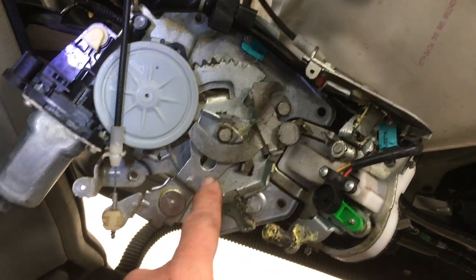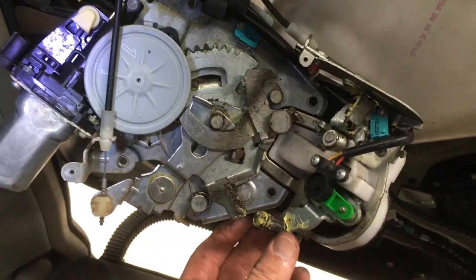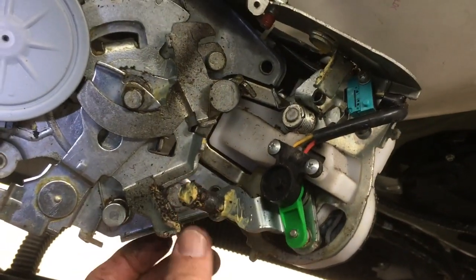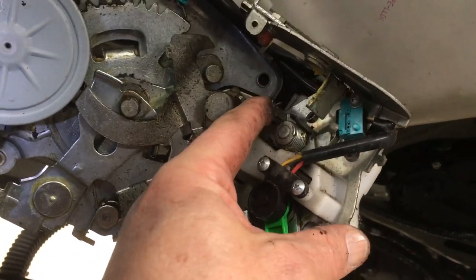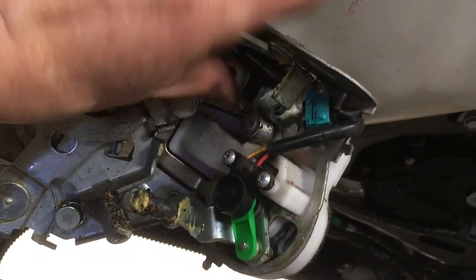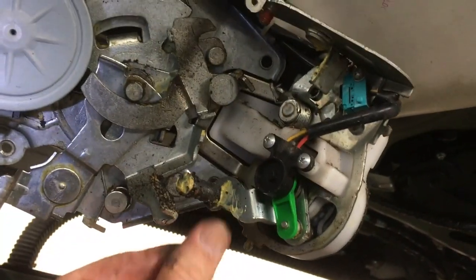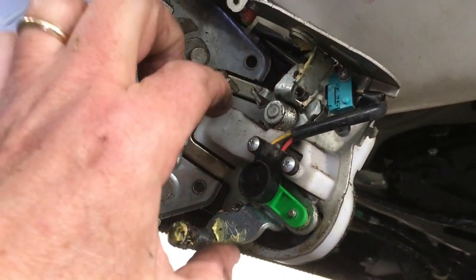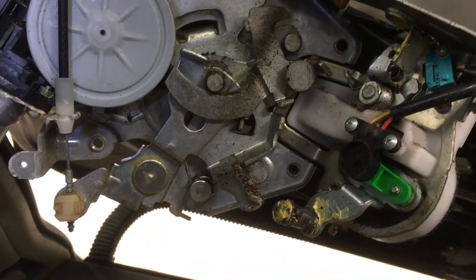I'll be using some white lithium grease that's made for metal-to-metal connections. I believe the problem is in this portion here where, when that is pushed, this has some movement, and when this is released the other way it snaps back. Those just seem a little gummy to me. So I'll be spraying some white lithium grease in there, making sure they're all freed up and work the way they are supposed to.